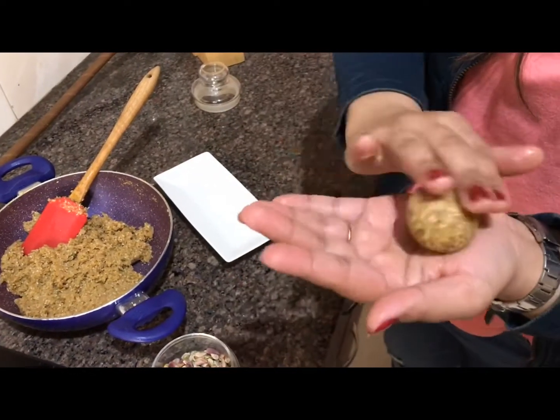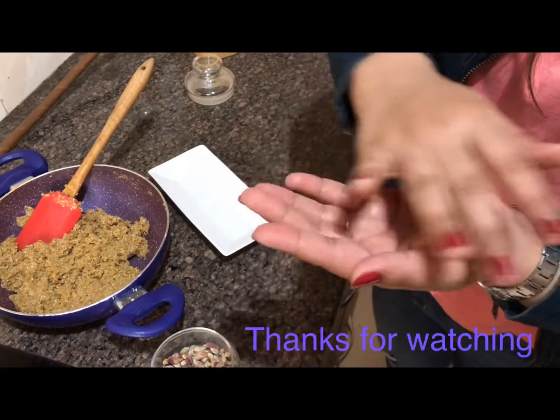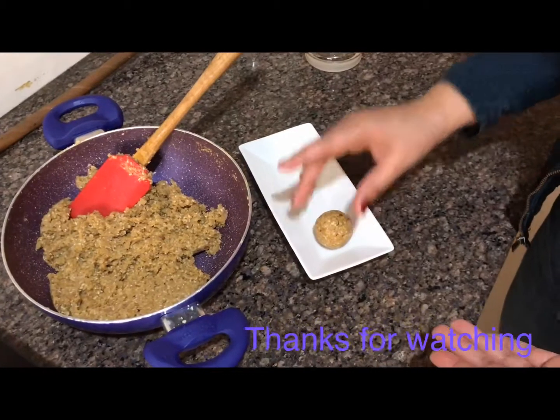Guys, see how beautiful it looks! I am sure this is very tasty.